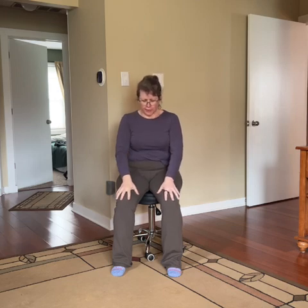Before we do all that on the other side, let's reset your spine with an even forward bend: hands toward your knees, round your back, pull your belly button in, and feel that even stretch along your spine. Then sit up tall.